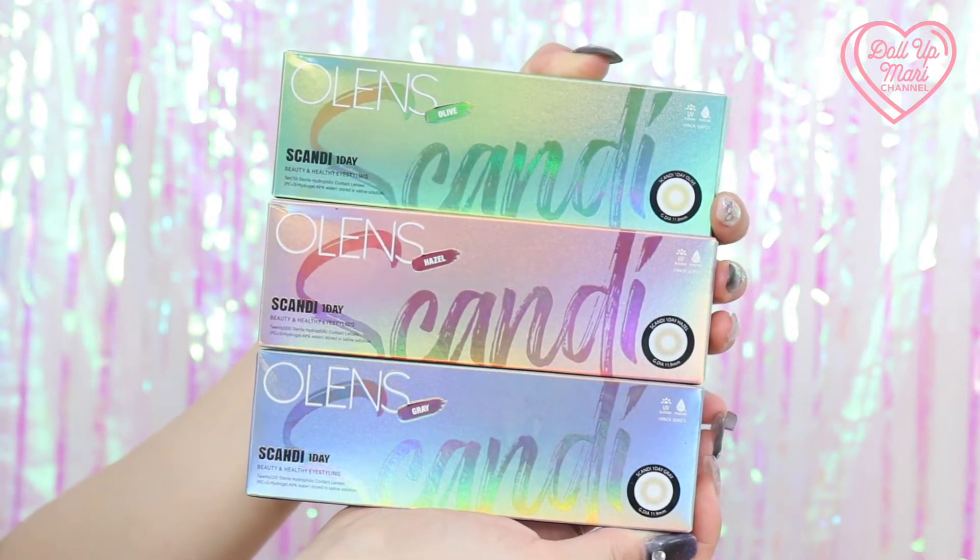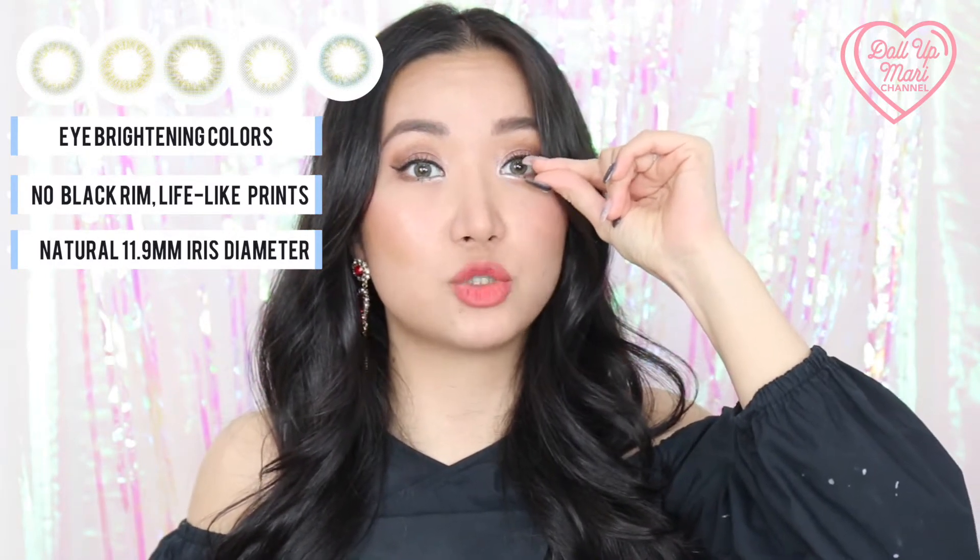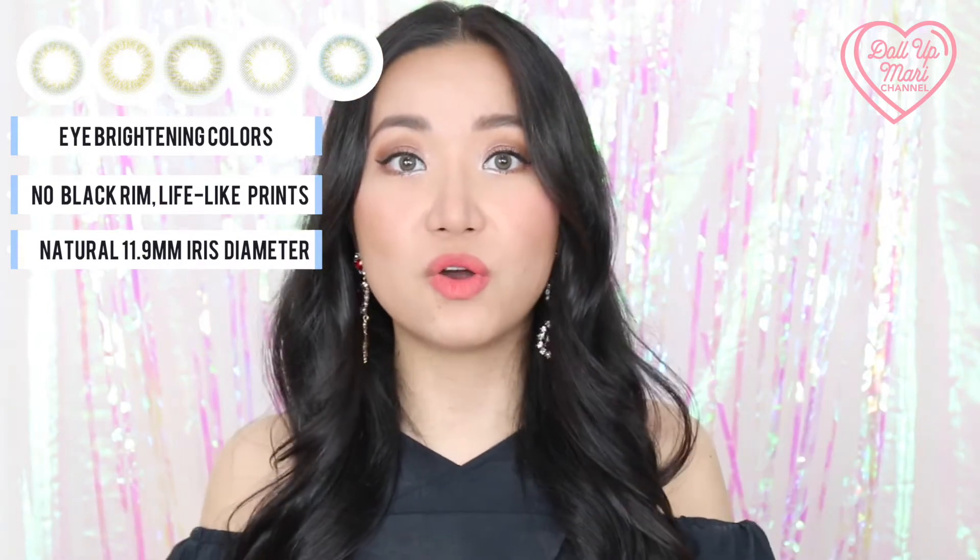Scandi is a collection that they say is an upgraded version of Spanish. So I'm sure you've also heard of Olens' Spanish collection that is also highly acclaimed. Scandi is like an even leveled-up version of Spanish. The whole theme is to really give a brightening effect to your eyes by changing the color very drastically while still keeping a natural look, because there is no artificial black rim. The print is very natural and lifelike. And the iris diameter is more or less the same as your natural iris — it's not wider — which is why the overall effect is really dramatic, chic and stylish, but looks so lifelike.